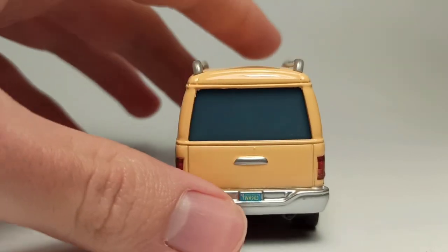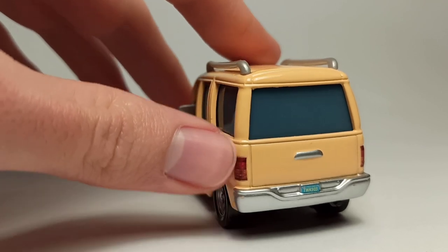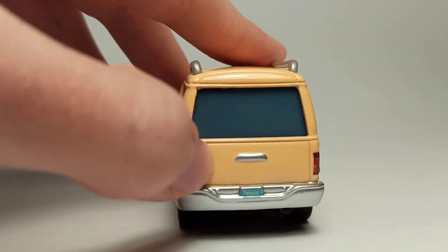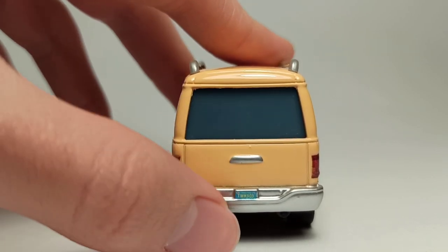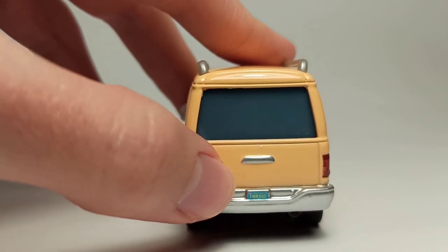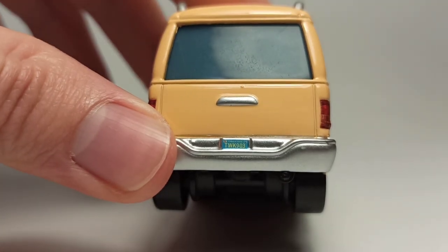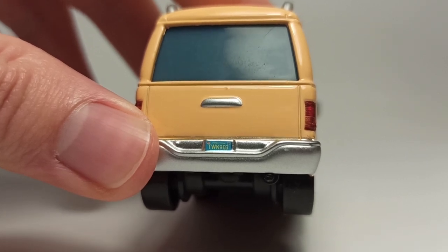On the back, he's got the taillights which look pretty good. There's another silver handle and the silver bumper, and the license plate which reads TWK9 903, and above it says something town.